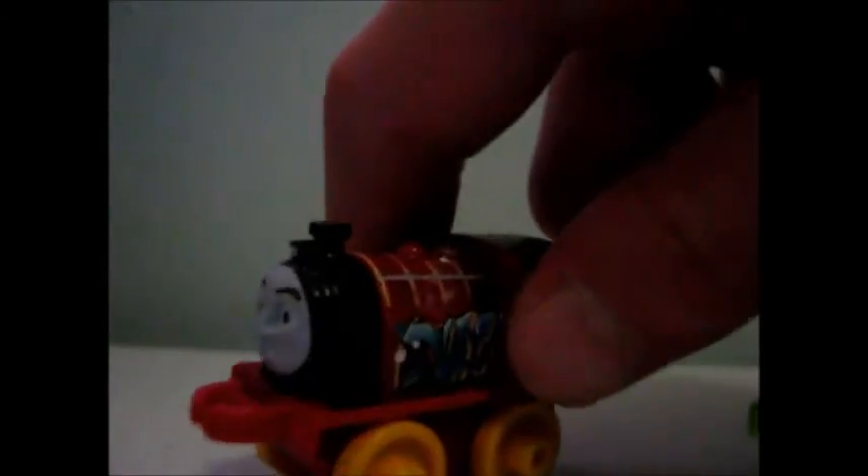Like starfish, and water, and stars, and sea creatures, and all of that stuff around his boiler and the top of him. Whereas this Victor doesn't. He just looks like what Victor is today — just stripy and stuff like that.